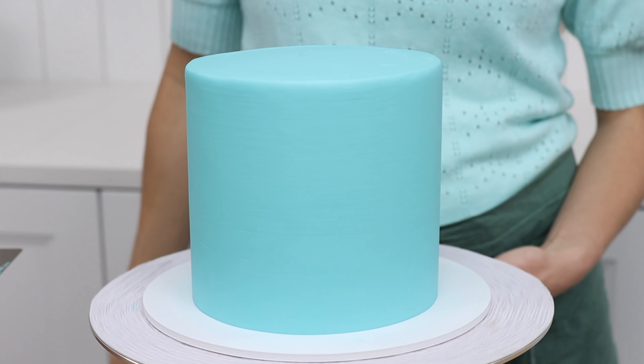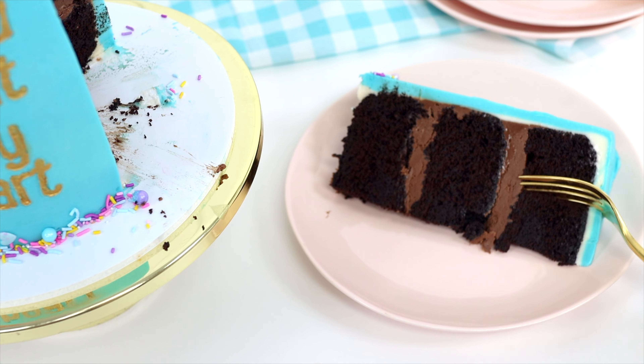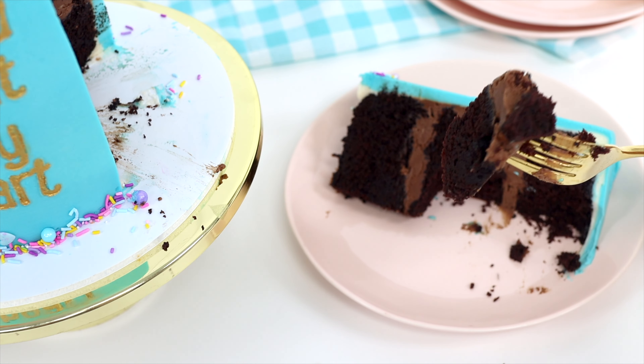You'll have beautiful crumb-free frosting and a straight, level cake, and even when you cut into it, no one will ever know how ugly the cake layers were originally.